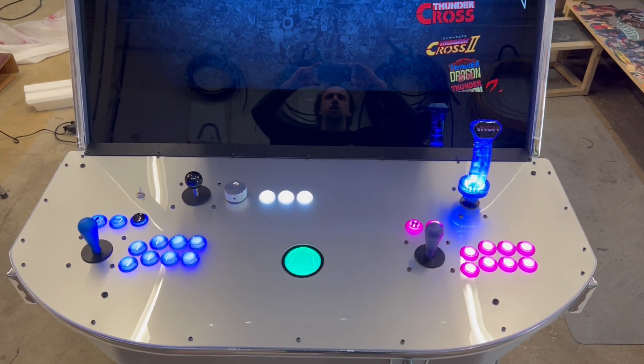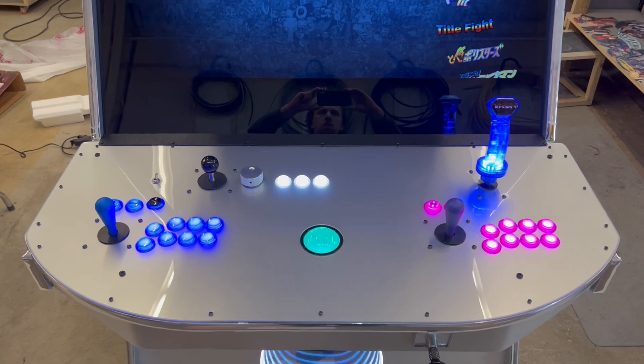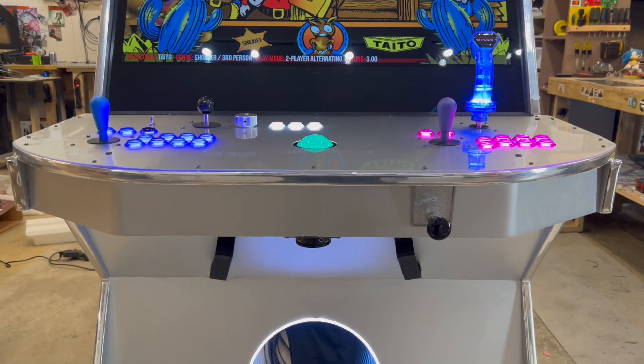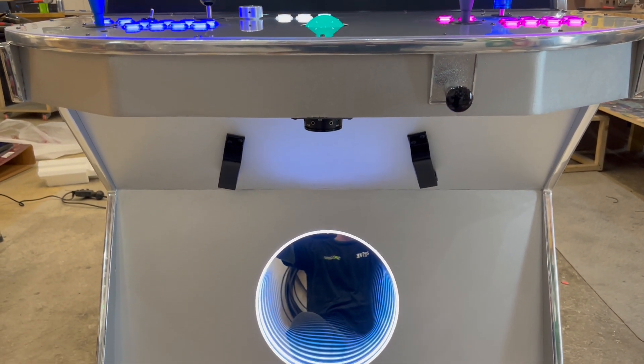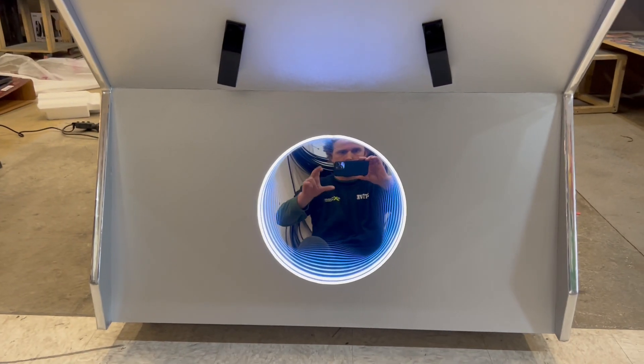This one has a lighted panel with a lighted Tron stick, push-pull spinner, and a classic pole for the pinball. We also just came up with an infinity ring on this one.